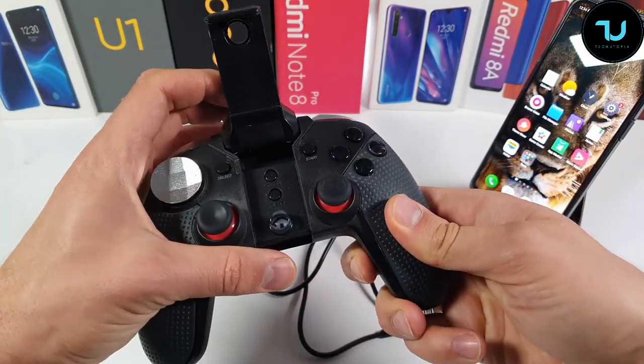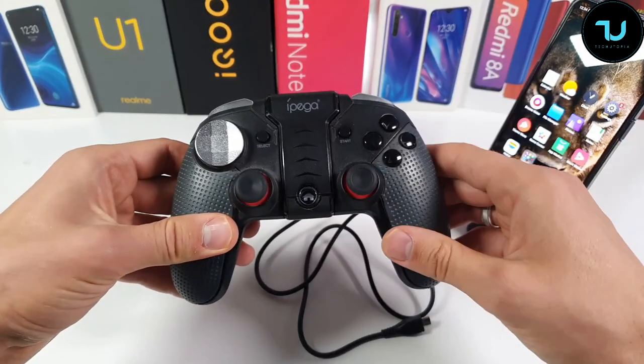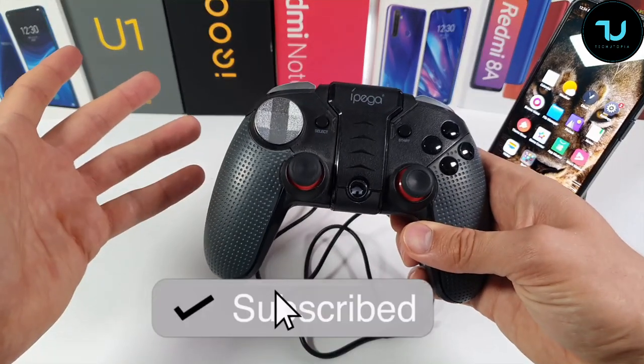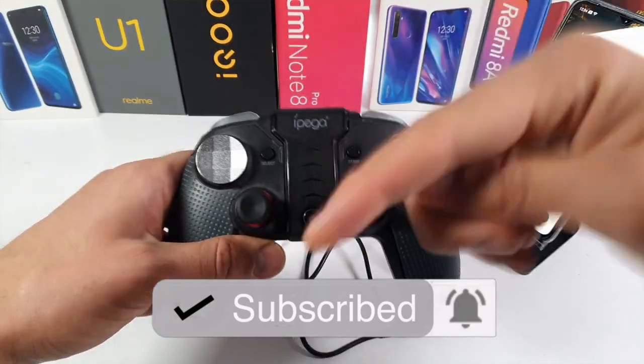I'm going to play a little bit of PES 2019 with this gamepad. This is the EPEGA PG-1999 — it's about a year and a half old, though there are bigger gamepads that have been around for four years or something like that. You can find the buying links in the description for the best gamepads.